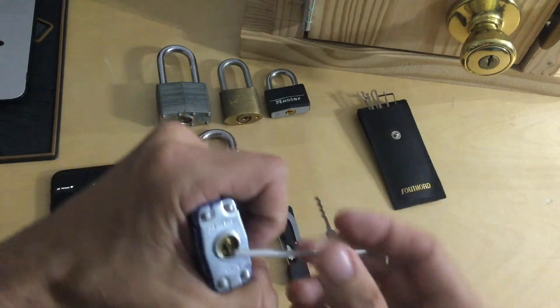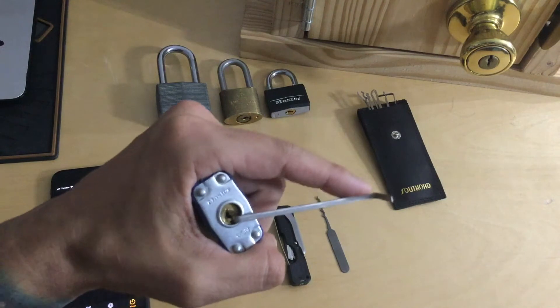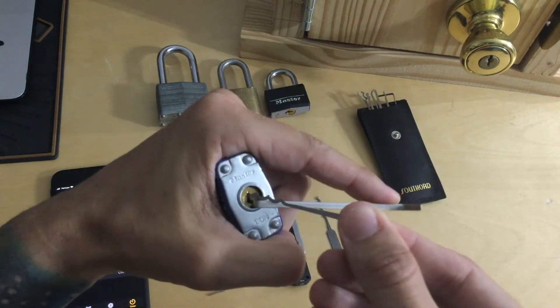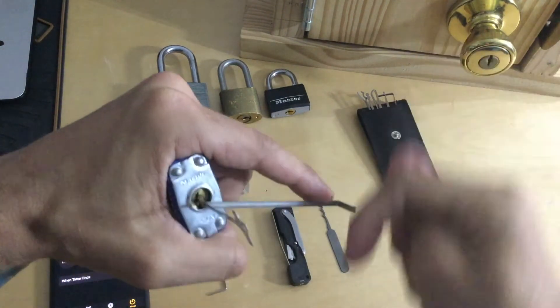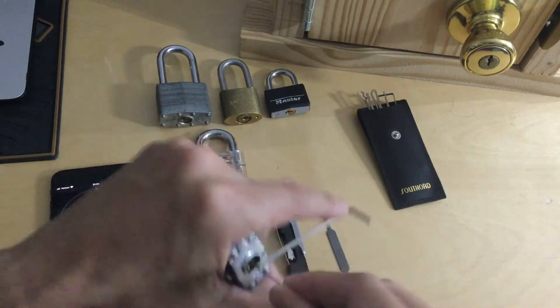We're going to put our tension wrench in at about the three o'clock position. Extend one finger and let it rest naturally on the edge. Take our rake tool, put it in above that, and while keeping some light pushing tension downward on the tension wrench, we're going to put this rake in and out and up and down.